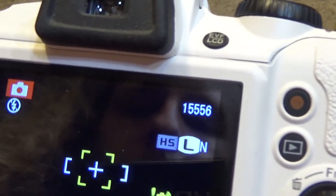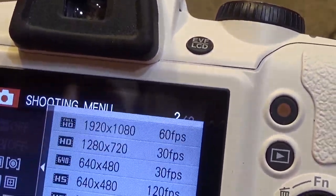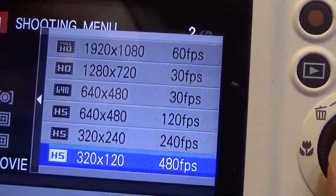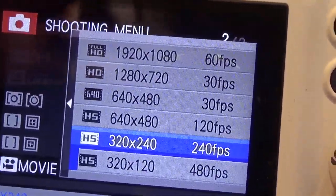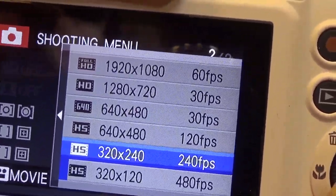It can record high-speed video. I believe it can go pretty high too. Movie mode — it can go up to 480 frames per second. Of course, as is the case with any high-speed camera, the size of the image goes down significantly as the frames go up.